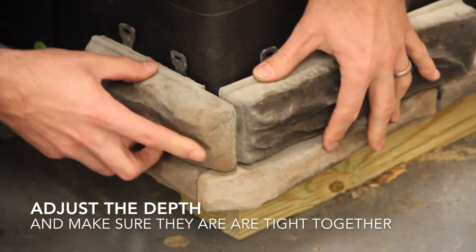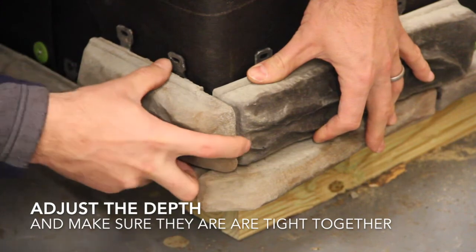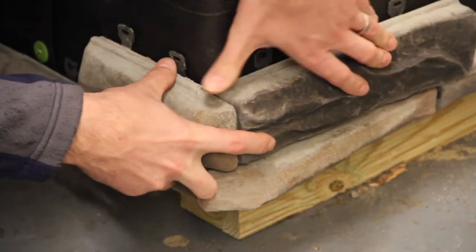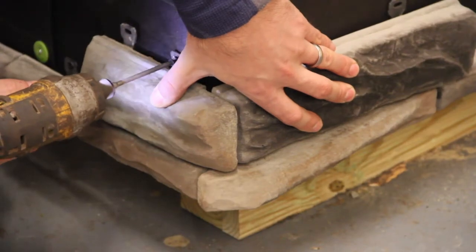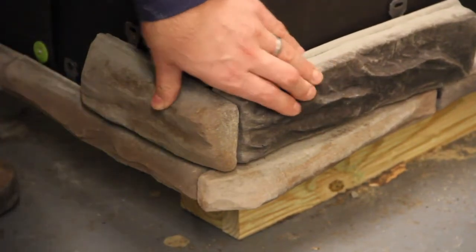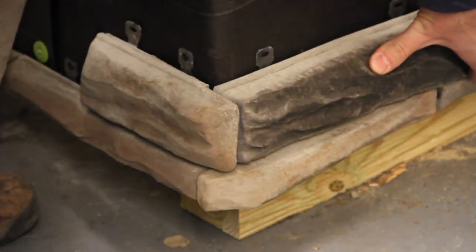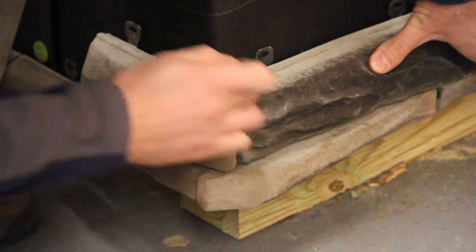As with the first row, you can adjust the corners in and out depending on your preference. In this case we're going to keep it fairly flush to the outside. So once you simply install one screw to your cornerstone, make sure that your joint on the flat stone to the cornerstone is tight.